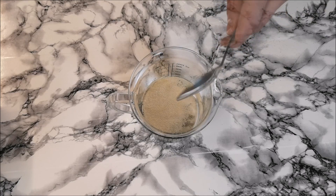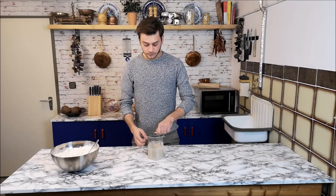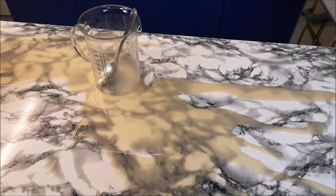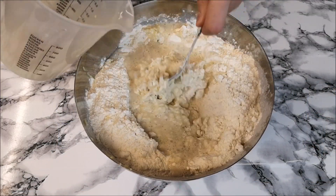Add 2 tablespoons of dry yeast to half a liter of water. Then mix it gently. If you are not gentle, it can break your glass measuring cup. So let's continue now. Add it to the flour and mix it with a tablespoon.